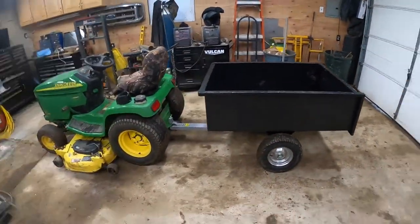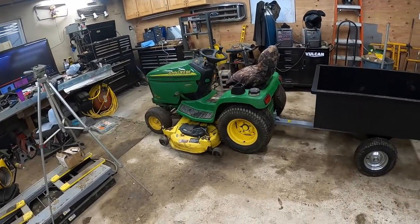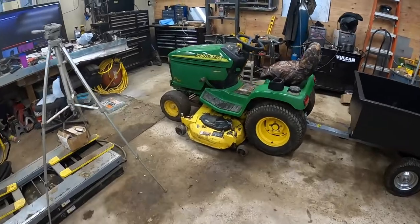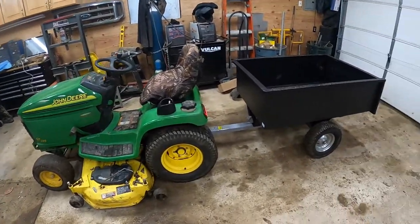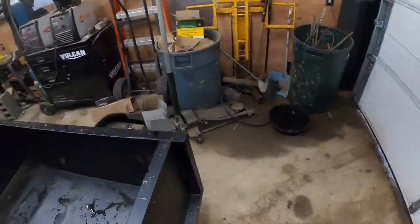If you get a shot from the side, look at this. There's the dump cart and there's my GT245 John Deere. And that's not a small John Deere either. It's not like a little small John Deere or small mower for that matter. I think you all kind of catch my drift.